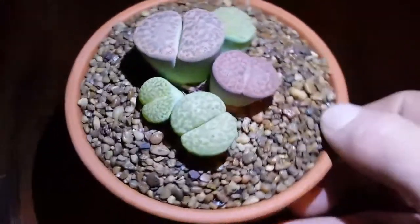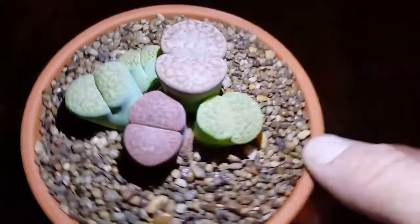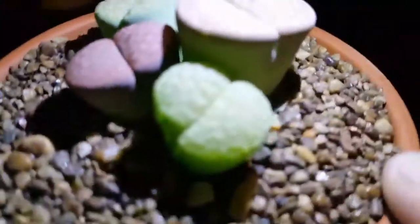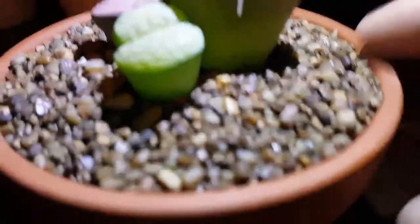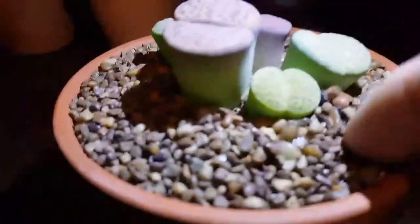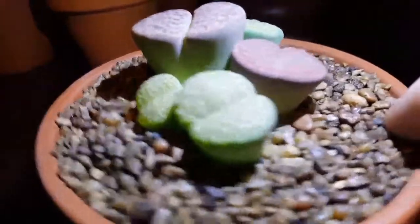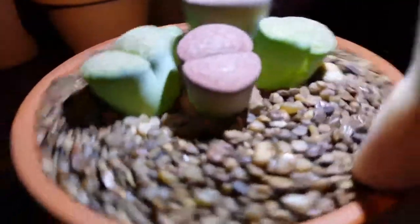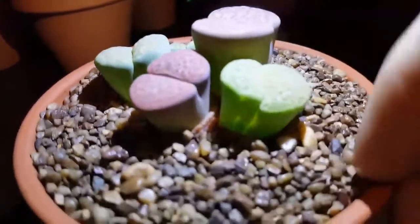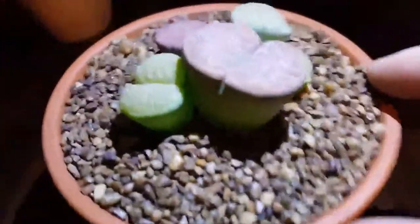So yeah, as you can tell, we'll just take a couple seconds and look at how neat this thing is. I definitely can't wait for it to actually grow and see how it's going to look when it's fully grown. It takes years and years for it to really mature, but it's a really neat, cool little thing.